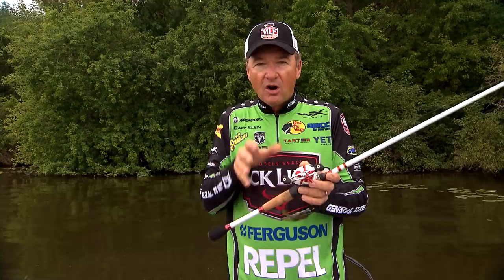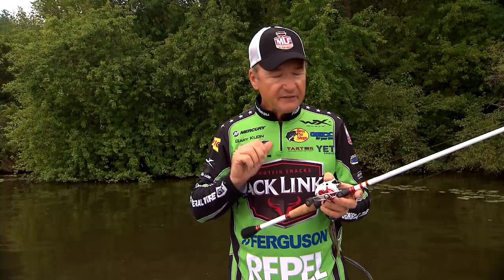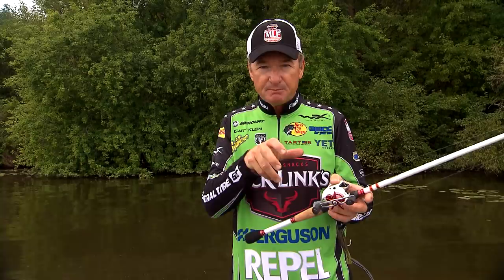One of the problems I see a lot of anglers having is that they're actually setting the hook and pulling the lure away from the fish, because they're feeling the strike a little bit quicker than what they used to. So my tip to you is: never set the hook until you actually feel the weight of the fish.